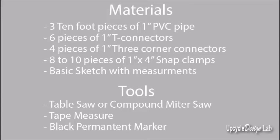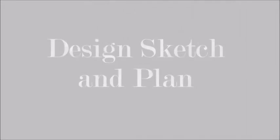Before we start today's video, here's a quick recap of the tools and materials that I will be using to make my quilting frame. And if you're interested, I'll put some links to some of these items in the comment section of this video.